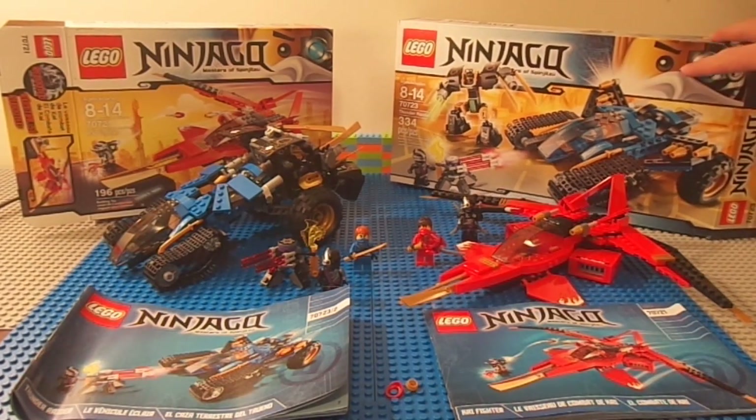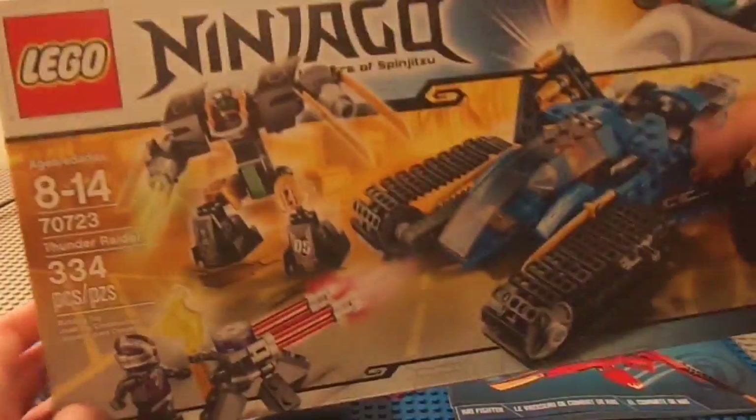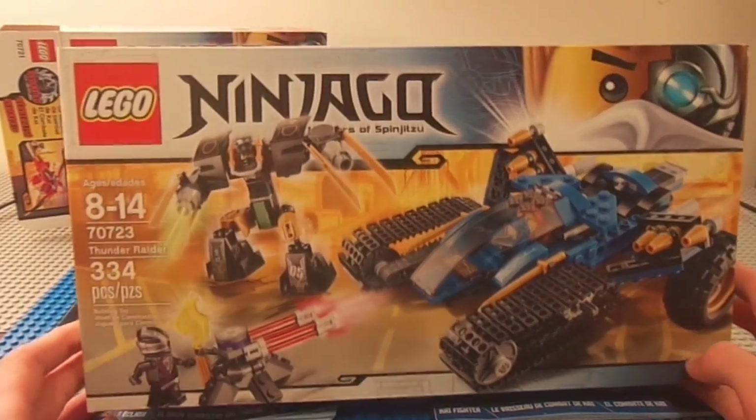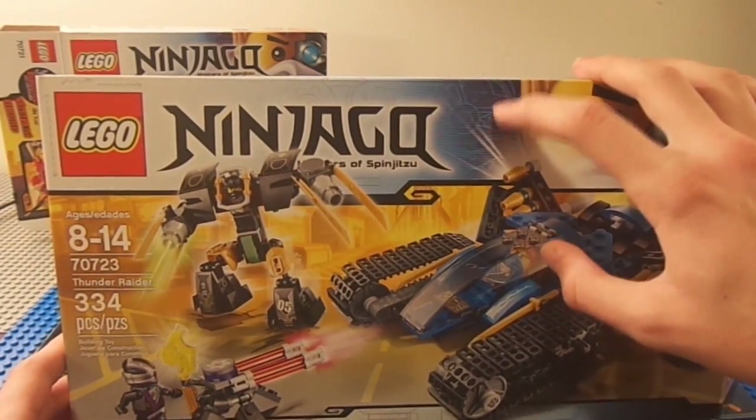Everybody always knew that Zane was a robot and he's pictured up here. The box is really, really fresh and new looking — it just looks really clean with nice colors, a little cyborg design, and there's an evil robot on the back.